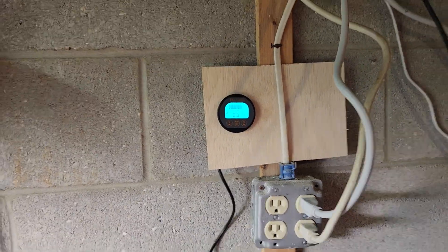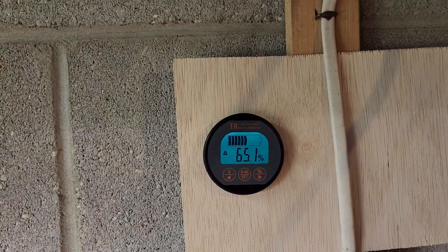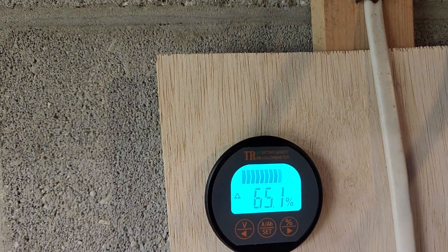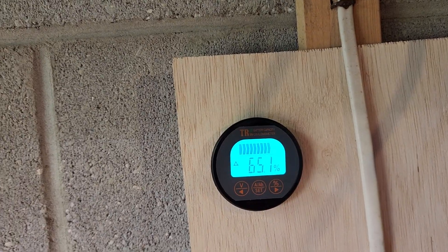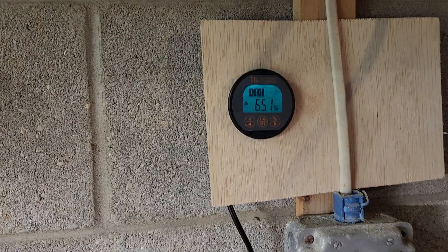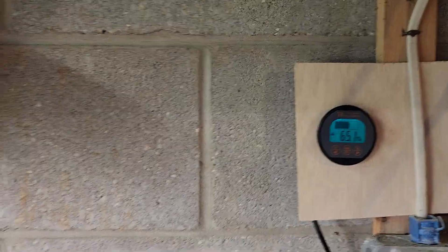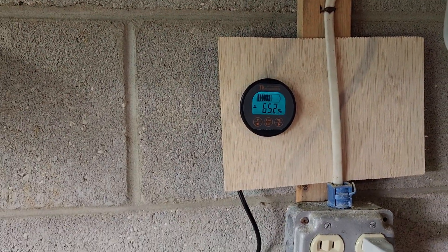The other thing I would have preferred — and I knew this going in — is a bigger display that shows more information at once, rather than having to keep pushing buttons to toggle between modes. If I could find a similar quality shunt that measures current flow in both directions, because not all shunts do that, that would have been preferable.